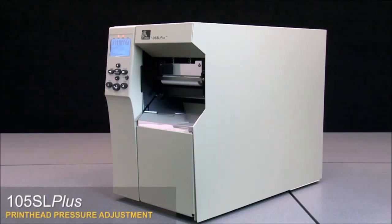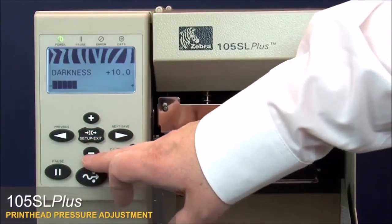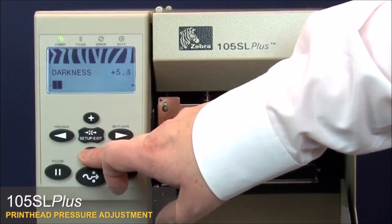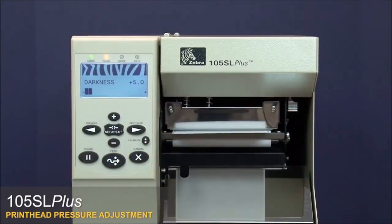105SL Plus print head pressure adjustment. With the printer in pause test mode, press Setup Exit. Press the minus key to lower the darkness setting, then press pause twice to print an underburned test label.